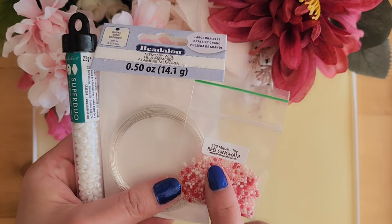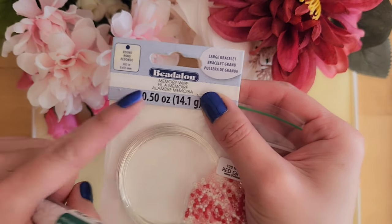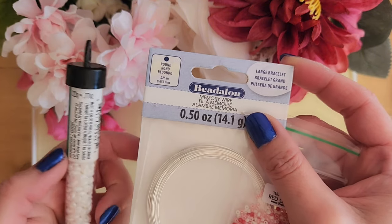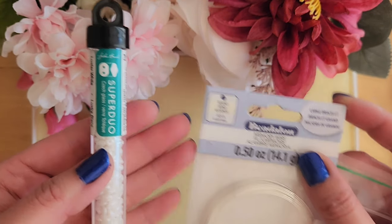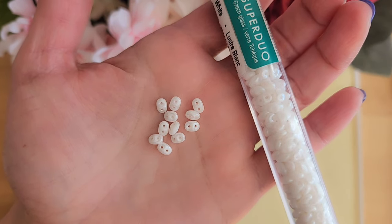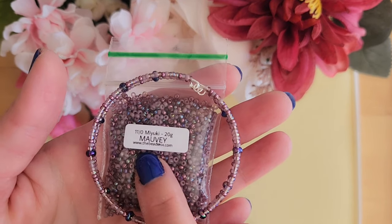Here are the materials we need. In this tutorial I am using the red gingham from TheBeatMix.com — I will include a link in the description. I am using silver memory wire from Budalon, size large, and I am using super dual beads from John Bead. These beads have two holes; the beads are what I will use to combine the wires together to form a three-tier bracelet.